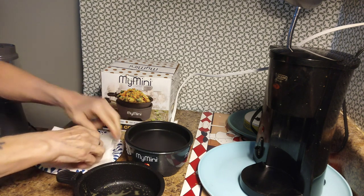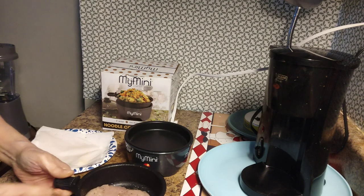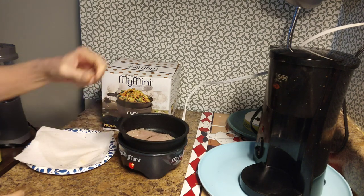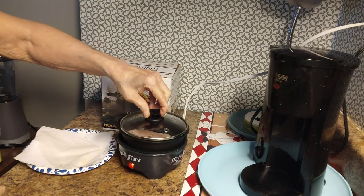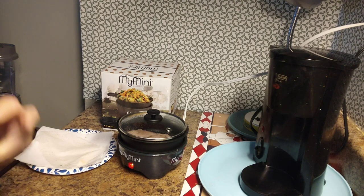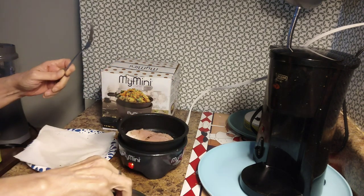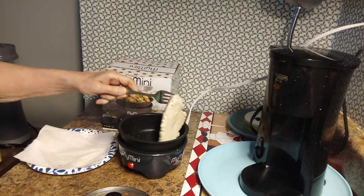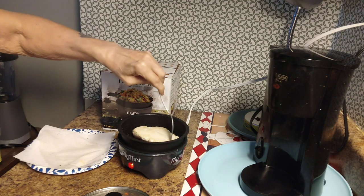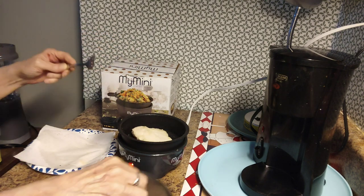I made this before and it came out so tender. I'm just going to put this in here — see, a nice little piece fits perfectly. I'll put the lid on and time it to see how long it takes. After a bit we're back — you can hear it sizzling. I'm going to flip it over; it's not browned but I don't care, it came out nice and tender last time. Lid back on.